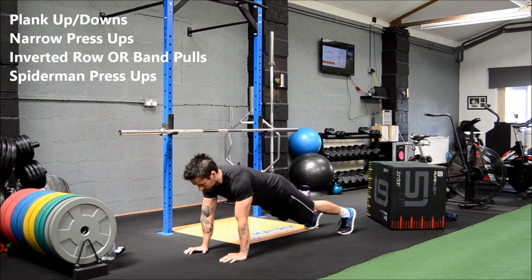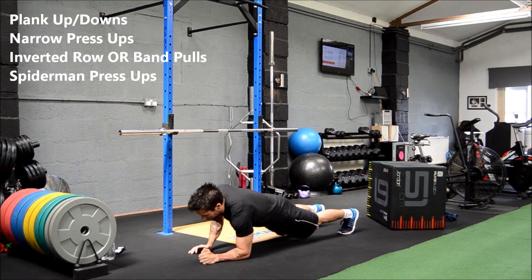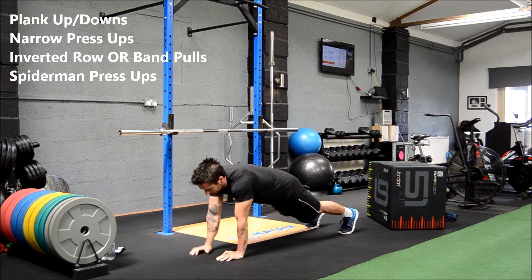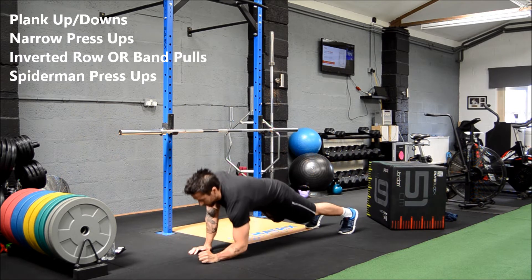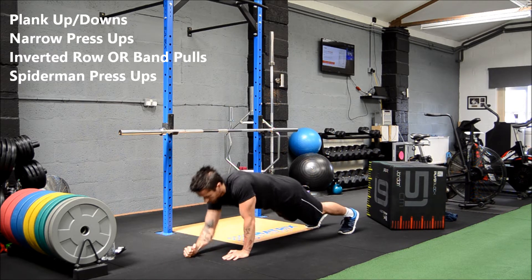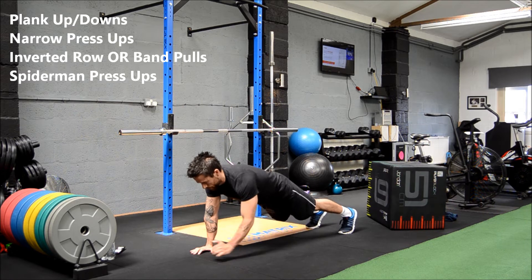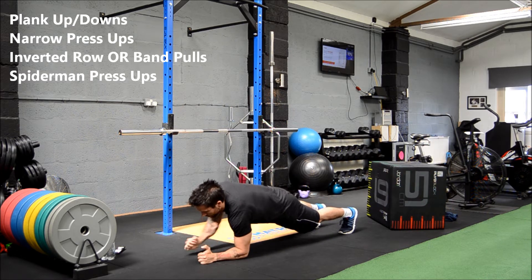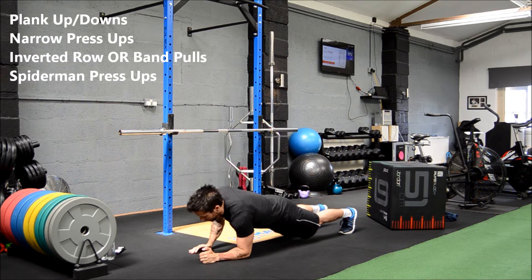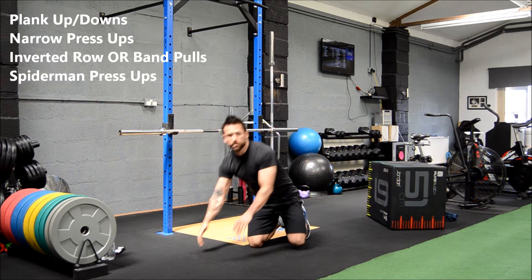Start on the elbows, push up one hand at a time, nice and controlled, good tempo, then back down one at a time. Try to keep the abs in nice and tight — don't let the hips start to sag down as you get tired through the set. Keep everything nice and controlled and tight.